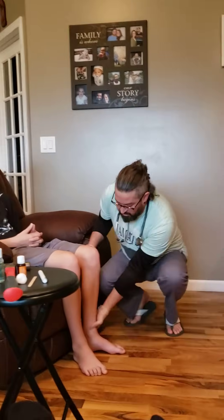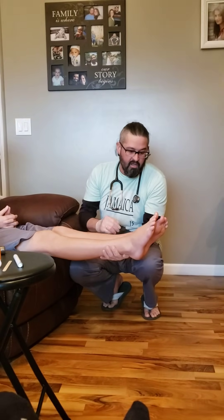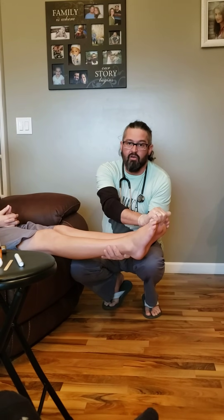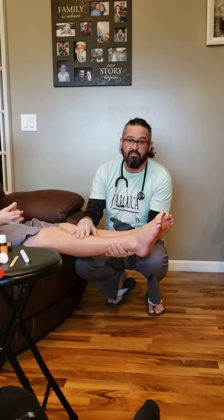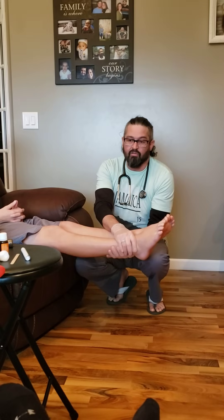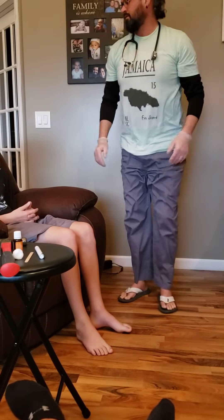I would then examine the shins for hair distribution. I would check both sets of toes and fingers for any clubbing and blanching. I would also check the ankles for edema.